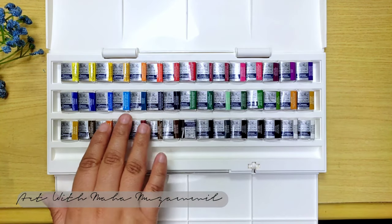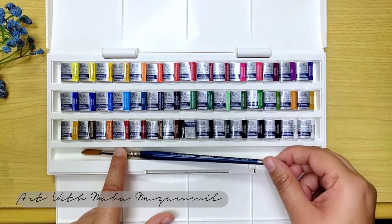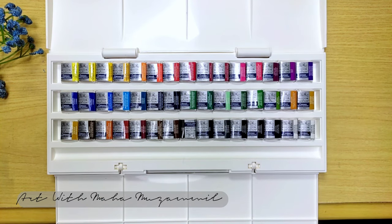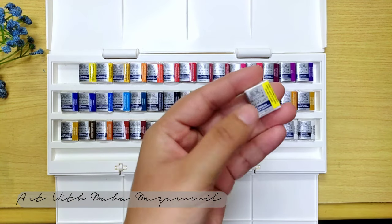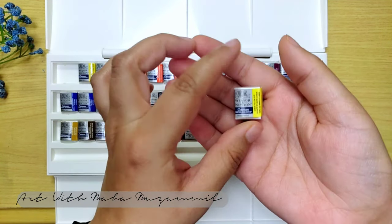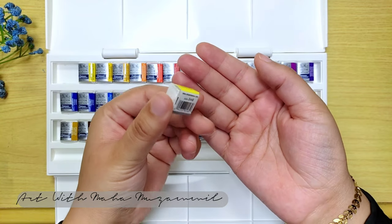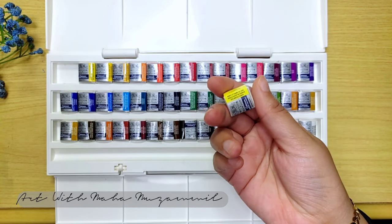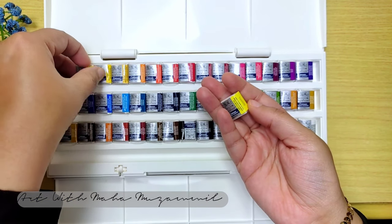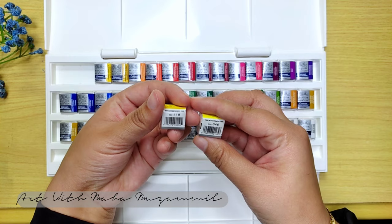Maybe some colors will be the same. I think there should be a brush also, but it's okay, no problem. I am really excited to do some floral paintings because you can see there are all bright colors, and if one color has a full family — like the yellow color has different shades — it will be very helpful in shading and tone paintings, especially for florals, sunsets, sky shades, water effects, and reflections.